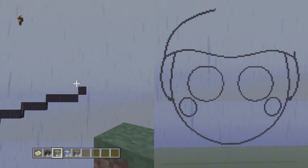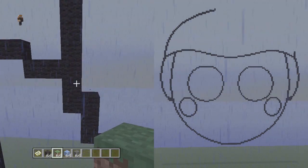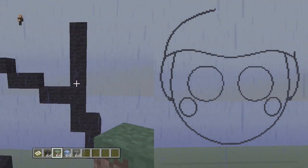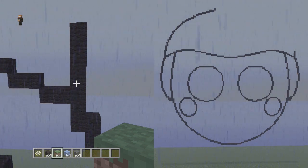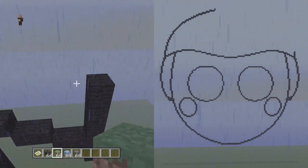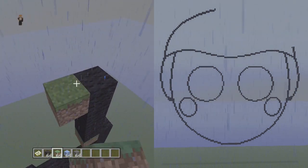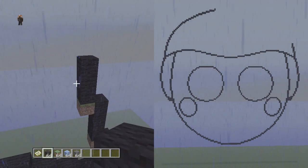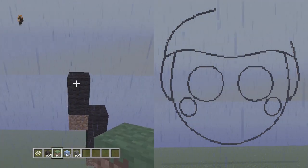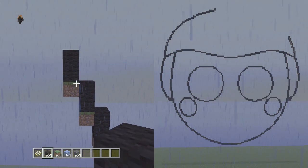Now we can start the right side of the hat. Go over to the right side down here — it should be six high: one, two, three, four, five, six. Yes, it's the exact same as the opposite side. If you're good at repeating what you did on the opposite side you can do that without my help, otherwise I'll go over it right now. From the top block we're gonna go up and to the left four vertical: one, two, three, four. Then up and to the left three vertical: one, two, three. Now we're gonna do a bunch of twos — up and to the left two vertical three times in a row.